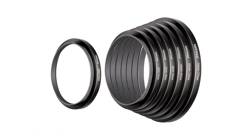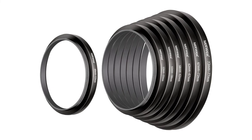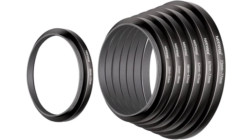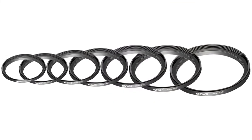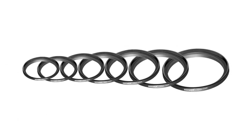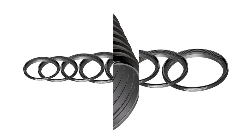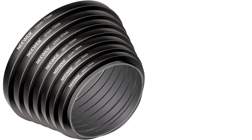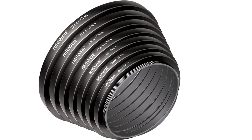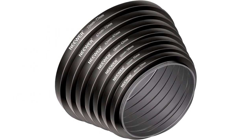Step-up rings, also known as adapter rings, allow you to use filters and accessories that are not the same size as your camera's lens. Lenses and filters come in a large range of types and sizes and unfortunately they don't always fit together correctly. Fortunately, there is a step-up or step-down filter for just about any need. Special aviation aluminum alloy, high strength, impact resistance, twist, and pressure.